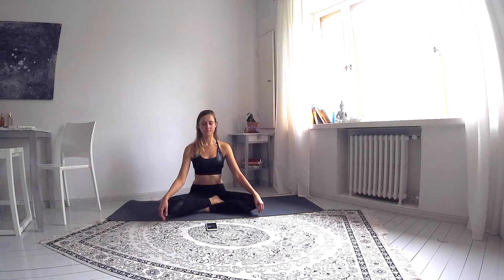Lengthen the spine and take a few deep breaths in your own pace. Inhale and exhale, closing the eyes.